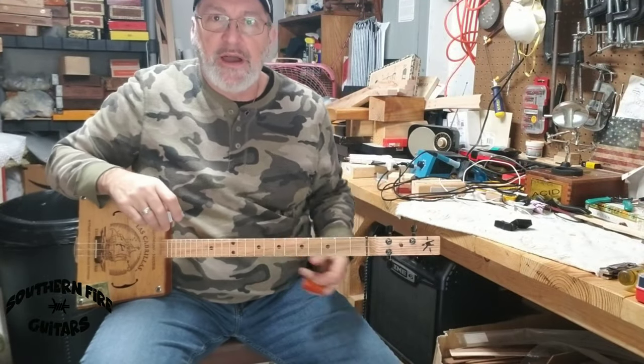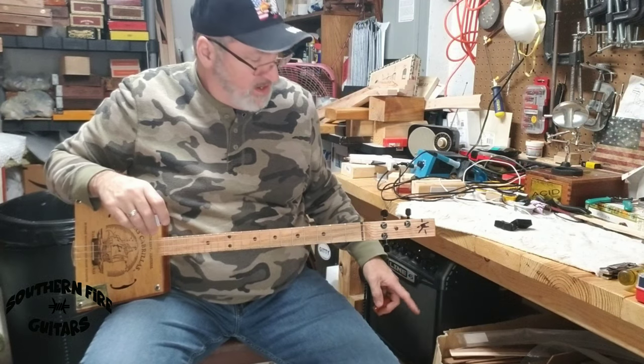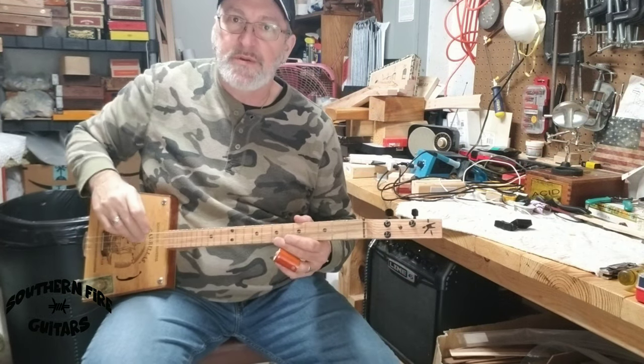And here it is going through my Line 6 Spider Classic 15 amp with a little bit of reverb on a clean channel.